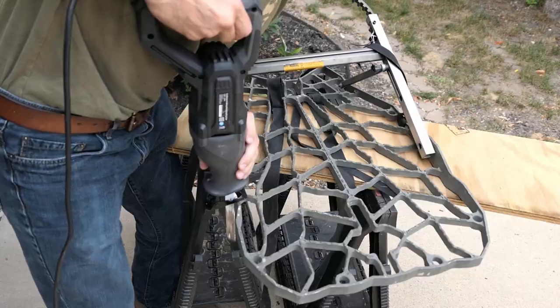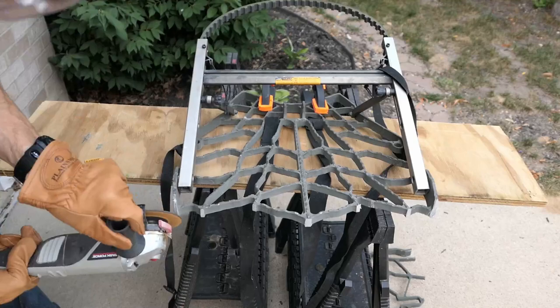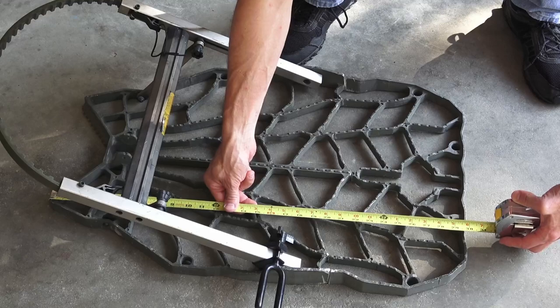In my last video I showed cutting this stand to reduce weight. This video is a Lone Wolf tree stand modification versus the seat of a Lone Wolf hand climber, to be used as a platform for saddle hunting.